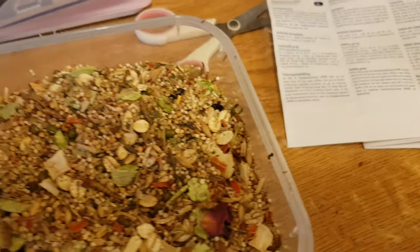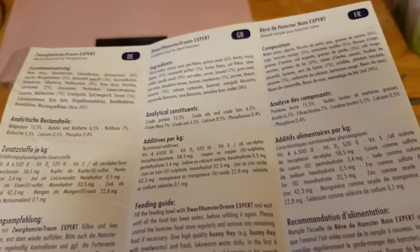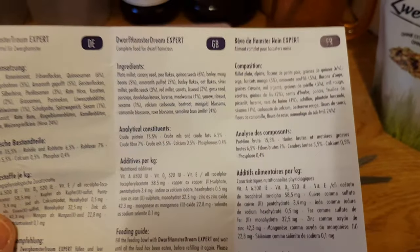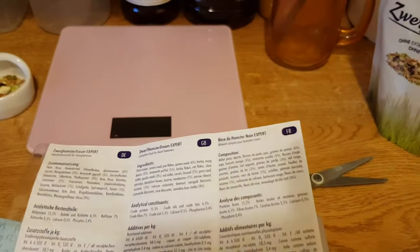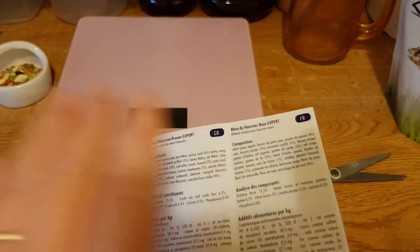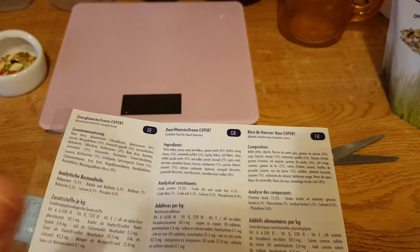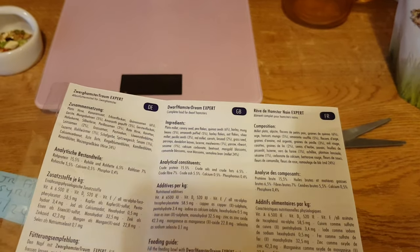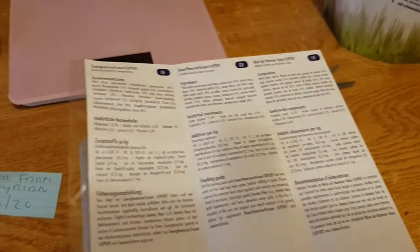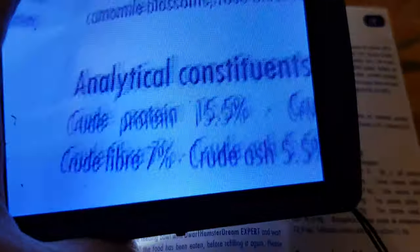I'll get the booklet out. Has any other company ever gone out of their way to give you a cute little booklet as well? Bunny Dream, you're remarkable. I don't usually give raving reviews — I'm dead honest, if they're bad they're bad, if they're good they're good. But this one I can't speak highly enough of.